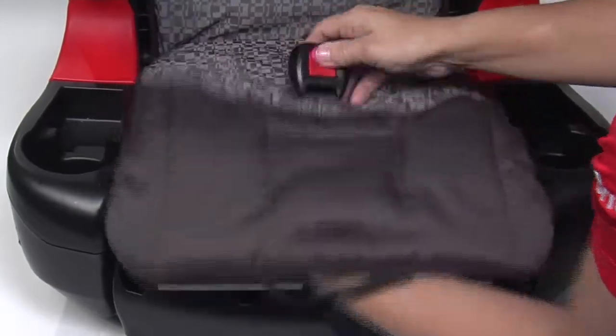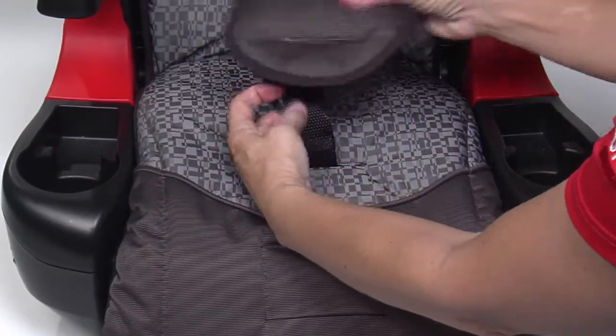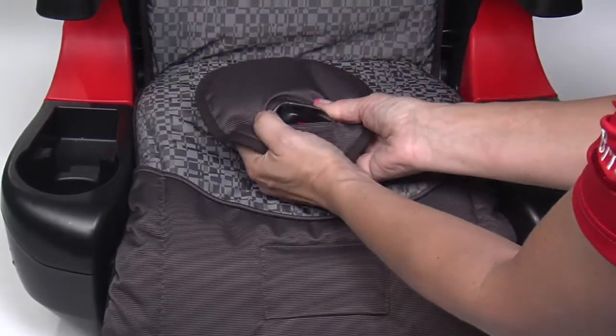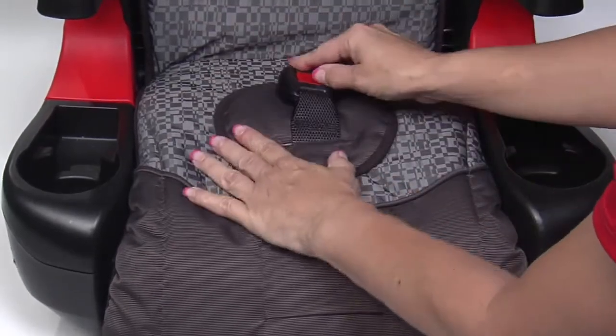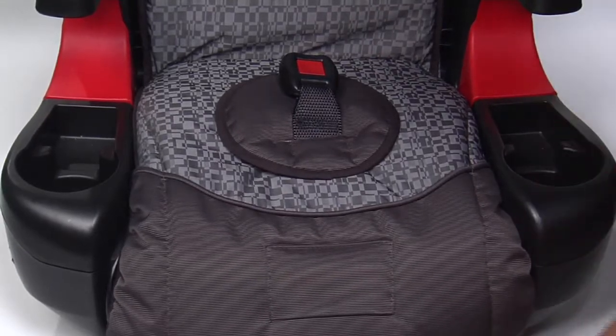Choose the slot that is closest to but not under your child. Reattach the belly pad. Attach the retaining clips and the elastic band at the front of the seat cover.